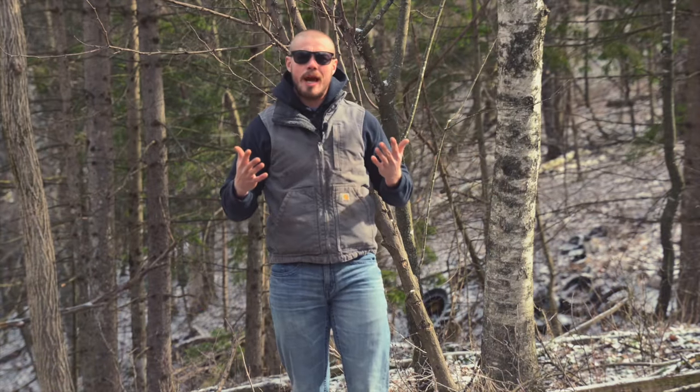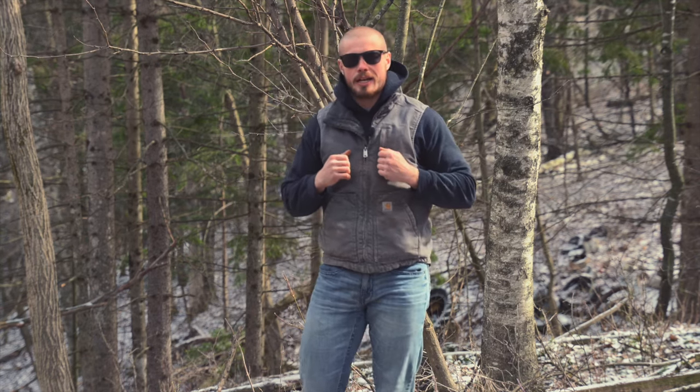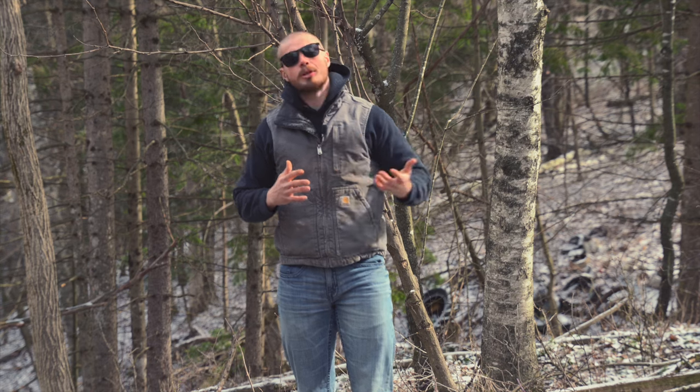Hey guys, what's going on? It's Gunner here. Welcome back to the channel. I appreciate you guys tuning in. I want to thank you for the last couple of videos I put out and the love I've been getting on those. I really appreciate you guys giving your feedback, commenting, sharing your support for the growth of the channel. I just wanted to take a second and thank you guys for that.